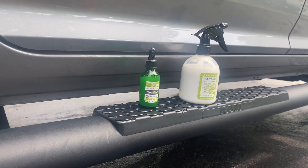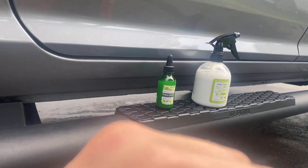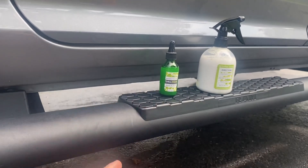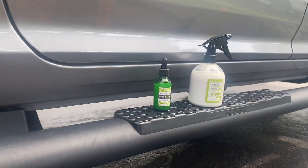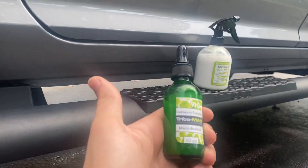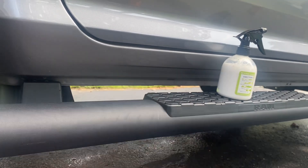This is something affordable — I'll link all the prices in the description. If you use my link and my code you get a certain percent off. This is much better than what you'll get at O'Reilly's, AutoZone, etc. Stop spending $19.99 a bottle on stuff that goes away in two days and use this stuff that lasts. Try it out, use my link and code for a discount, and let me know what you think.